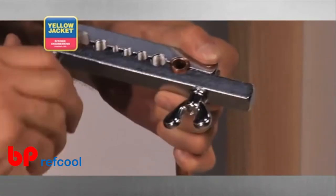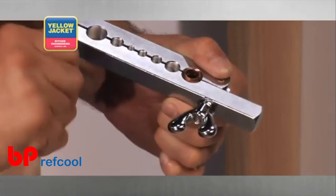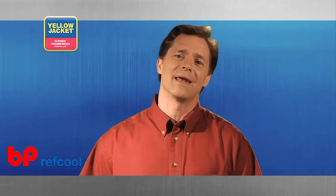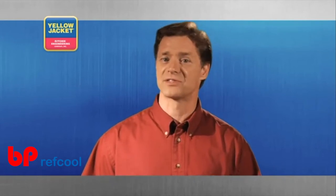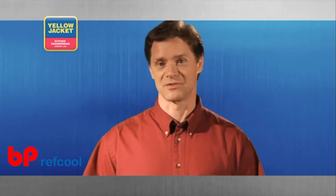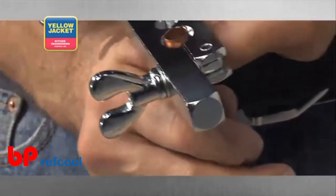It's not necessary to tighten until the two bars touch. This is not about brute strength — it's about technique. At any point, if you use a device such as a screwdriver to aid in the tightening, you are misusing this tool. After securing the tube in the bars, the tool's forged steel yoke slips over the bar and locks with a turn.